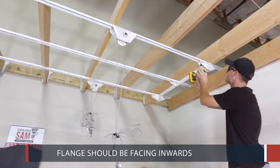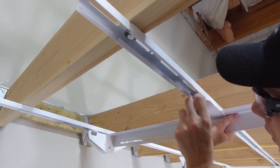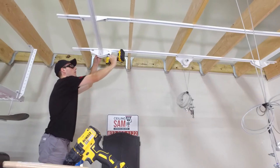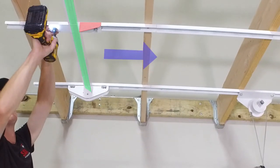A half inch socket with an extension is required. Mount the second outer end bracket 32 and a quarter inches away from the center spool brackets using 6 hex bolts with 6 T-nuts. Again, mount the outer end bracket with the flange facing inward towards the center spool brackets.